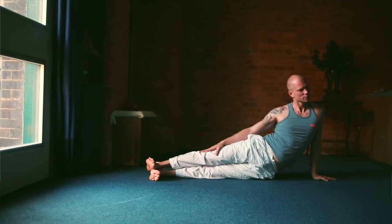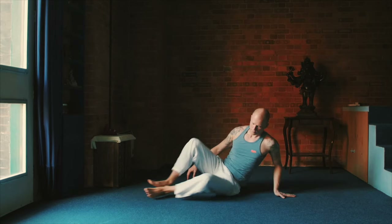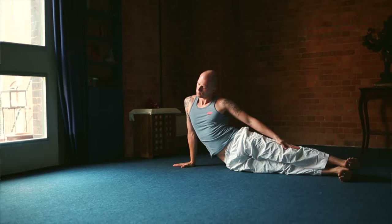Stay there about half a minute. And then change sides, side stretch on the other side. Squeeze your left side this time. Your right arm perpendicular to the floor. Makes it stretch better, makes it work better, makes it more fun.